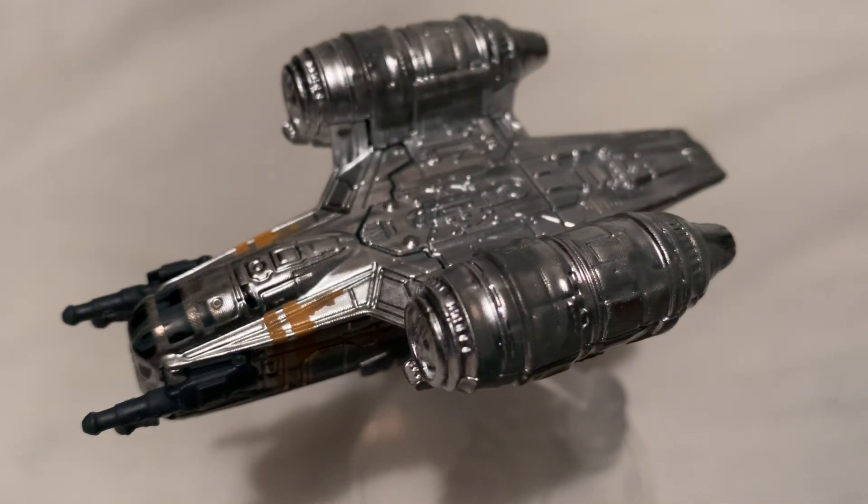Hey YouTube, it's me Julian, looking at the Razor Crest from Star Wars: The Mandalorian. I think it's a TV show — not 100% sure, actually. I know nothing about it, but the ship looked cool so that's why I got it.